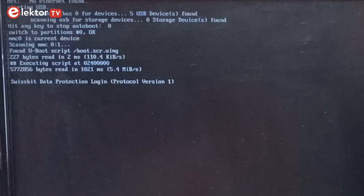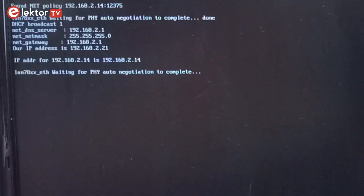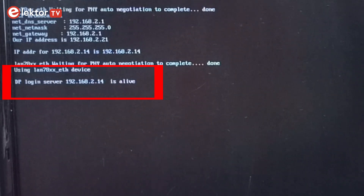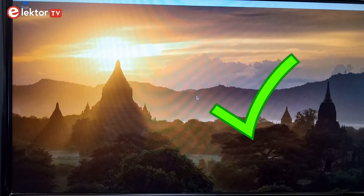The third authentication option is called the Net Policy and uses a server for authentication. When the protected system is switched on, it tries to contact the authentication server to obtain permission to continue. The server runs on another Raspberry Pi on the same network. For this to work, a network connection is required. Note that the protected device cannot use WiFi for this — it must be cabled.